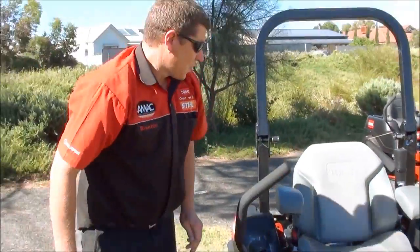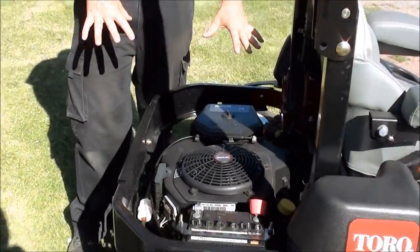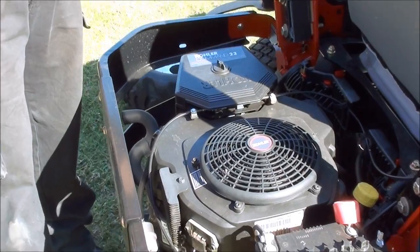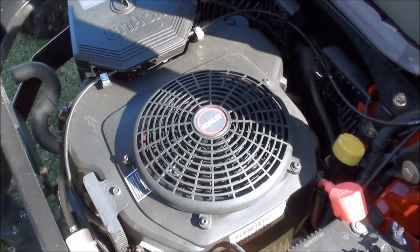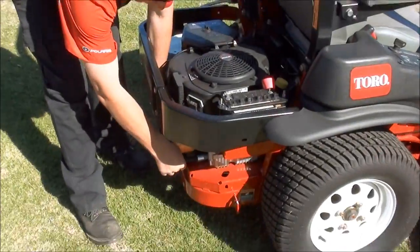The engine on this one is a 23 horsepower Kohler — a V-twin engine, pressure lubricated and with electric start. As you can see, Toro have really designed this unit around keeping operators' ongoing expenses down, with little things like service aids on board.